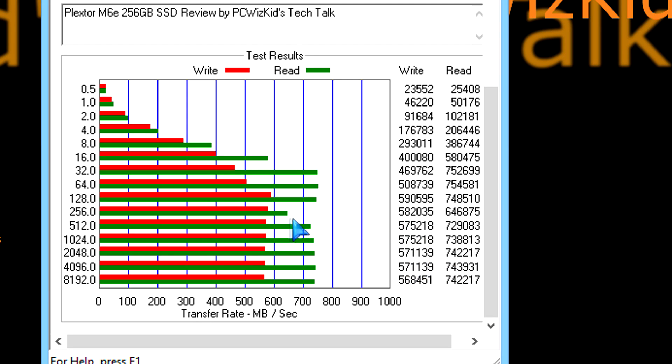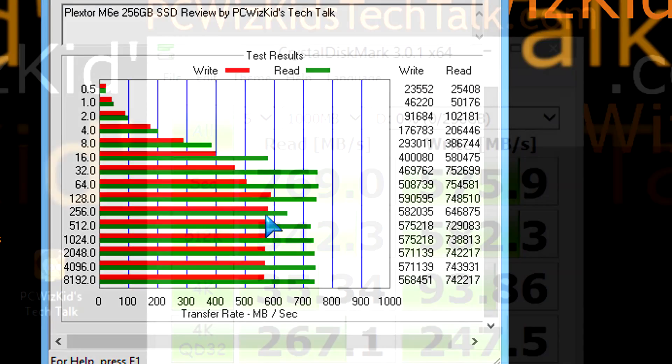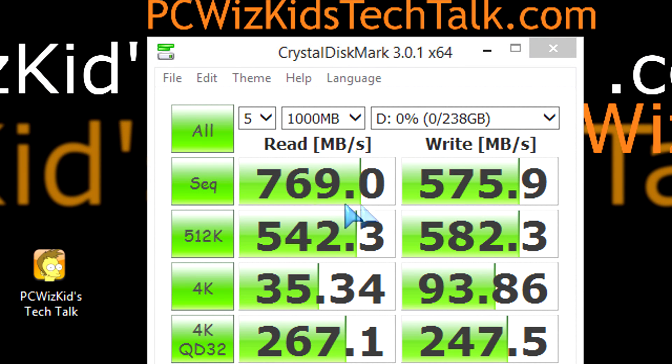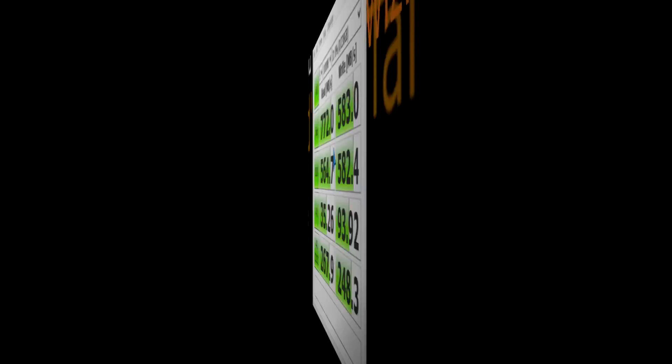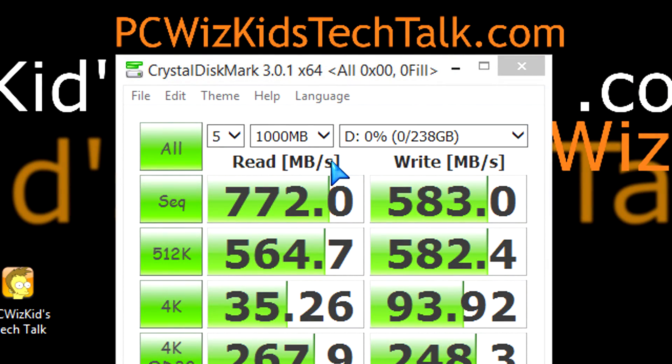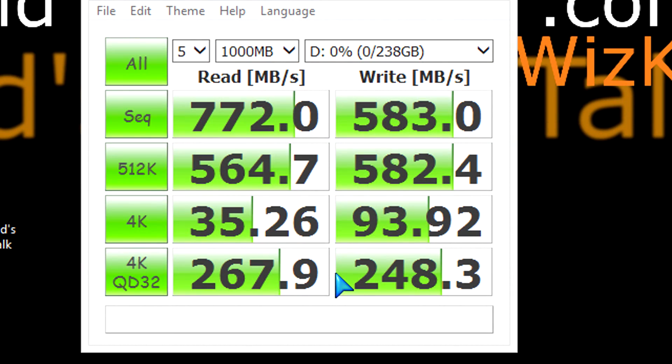The read is up there at 740 plus megs per second, very close to what they advertised which was 770. Crystal Disk benchmark shows 770 right there on the sequential — bang on those results as well. No issues, and really good results from those sequential read and writes.